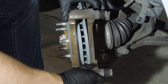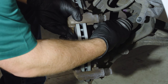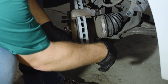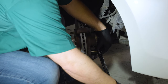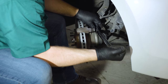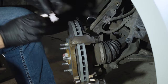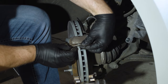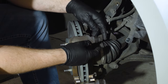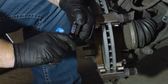Grease the contact points on the caliper mounting bracket. Put the bracket back in place and finger tighten the bolts. We'll tighten these bolts to 80 foot-pounds. Now install the hardware. Grease the contact points of the first new pad and clip it into place.